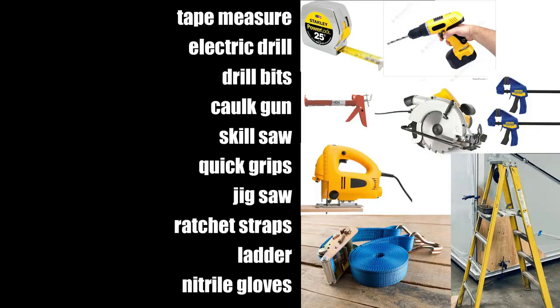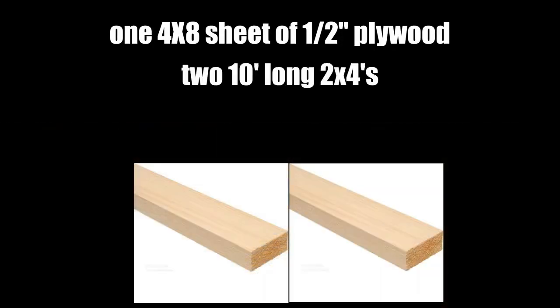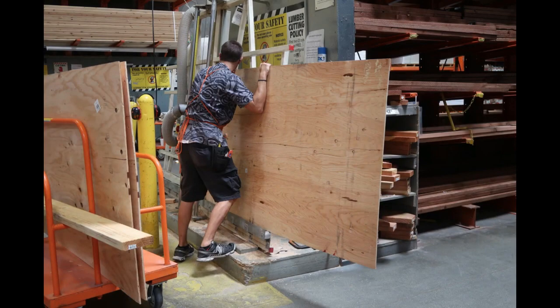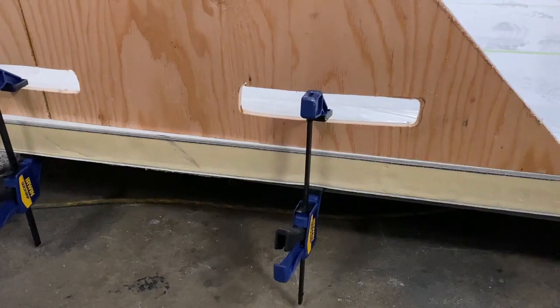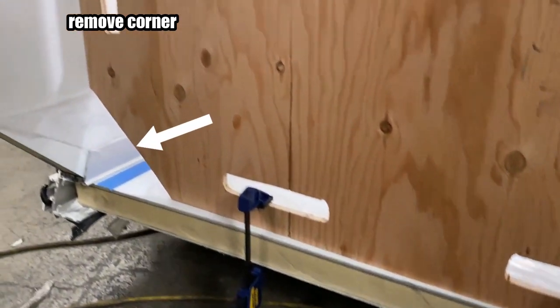You will also need these common hardware store tools. At your local lumber store, you will need to purchase one half-inch or equivalent sheet of plywood, two 10-foot long 2x4s and one 8-foot long 2x4. Have the store cut your sheet of plywood in half so you are left with two 4-foot by 4-foot sheets. You will then need to cut each of these sheets diagonally and make clamping slots in each of the square sides.